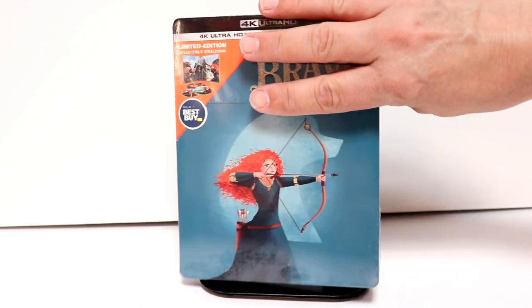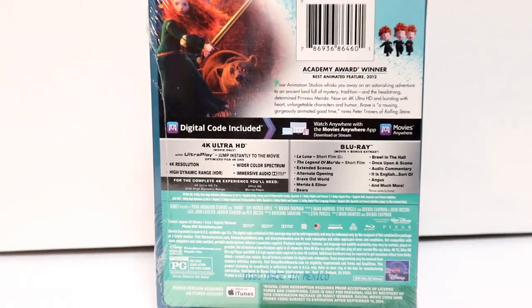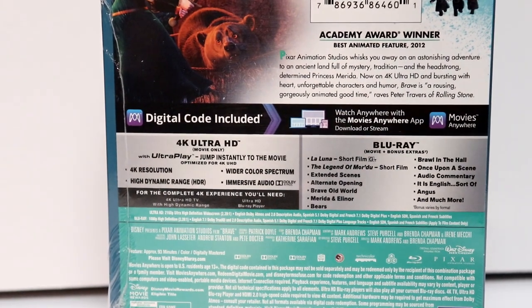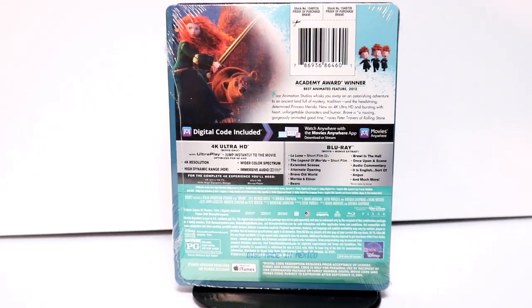So here's the front, and here's the back. It does have a lot of nice special features — if you'd like to go ahead and pause and check those out, go ahead and do so. I'm going to go ahead and remove this from the wrapper, and we can take a closer look at the artwork.